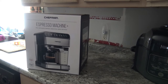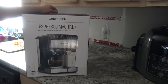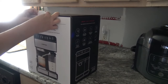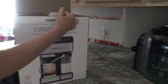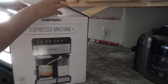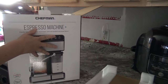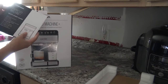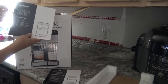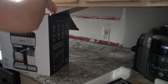Hey everybody, today I am going to be unboxing my Chefman espresso machine Plus. I'm going to get this out of the box first and then we'll see what this is all about. It's definitely packaged very well, which is always nice when you're buying appliances. Right off the top here you have your Chefman espresso machine Plus quick start guide and also the user guide.